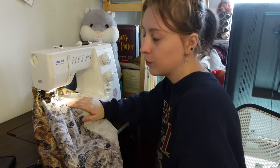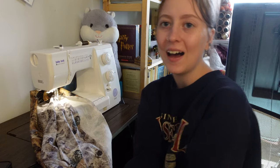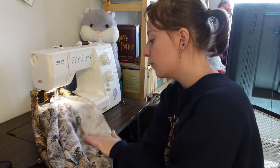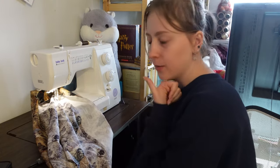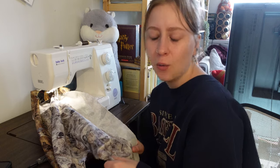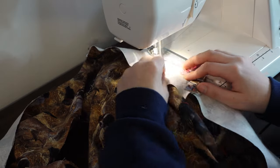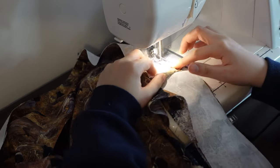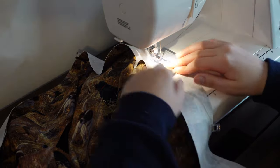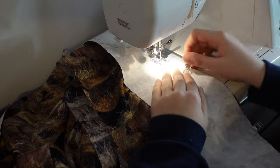Now I'm going to understitch the facing. I hate understitching, but it's not so bad when it's open like this. This is a one-hour vest technically — I've probably been doing this from when I started cutting the fabric for about three hours now. One hour vest, my ass. For the facing, you have to understitch it afterwards — you basically sew the seam allowance you just made to the facing itself to make it sit flat. Make sure you're not sewing the front piece of fabric so that you don't see the stitch when you're wearing it.